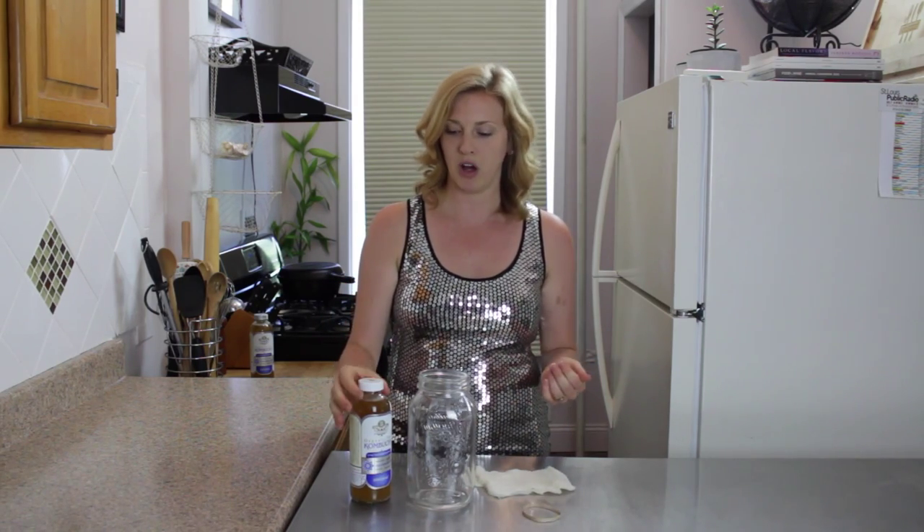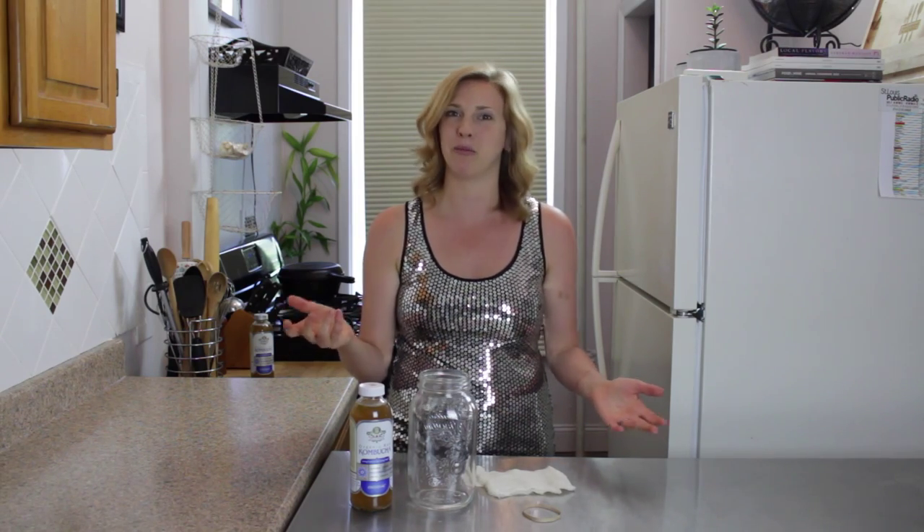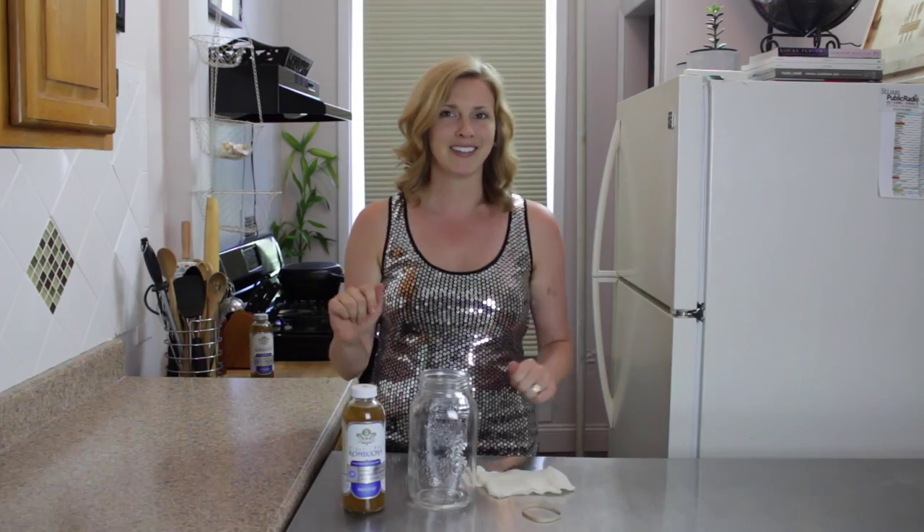Honestly they all work pretty well. You just want to make sure it's a plain flavored kombucha, because if you get a flavored type, your scoby is going to be flavored. So let's say you went out and bought mango kombucha — well, your scoby is going to taste like mango, but what if you don't always want mango kombucha? You'd have a problem because you're going to want watermelon and pineapple and all these other fun fruity flavors. So just get the original version.